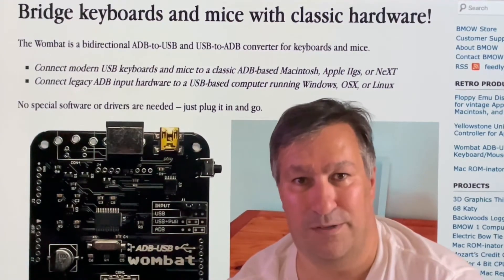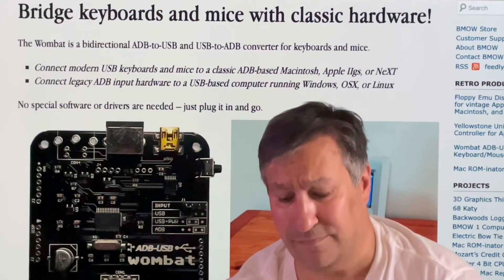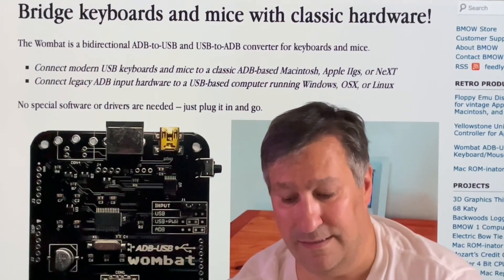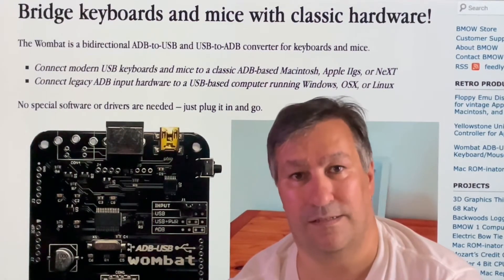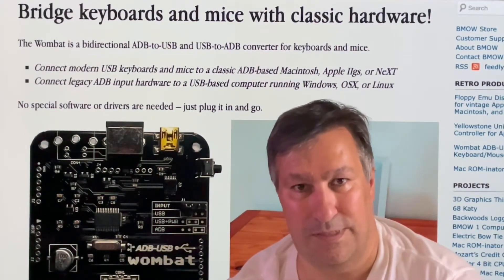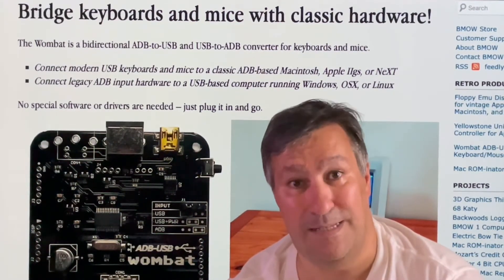For that I will use my Mac Pro 2013. It's also sometimes very interesting to see how we can connect a modern USB keyboard onto an old computer with ADB as well.